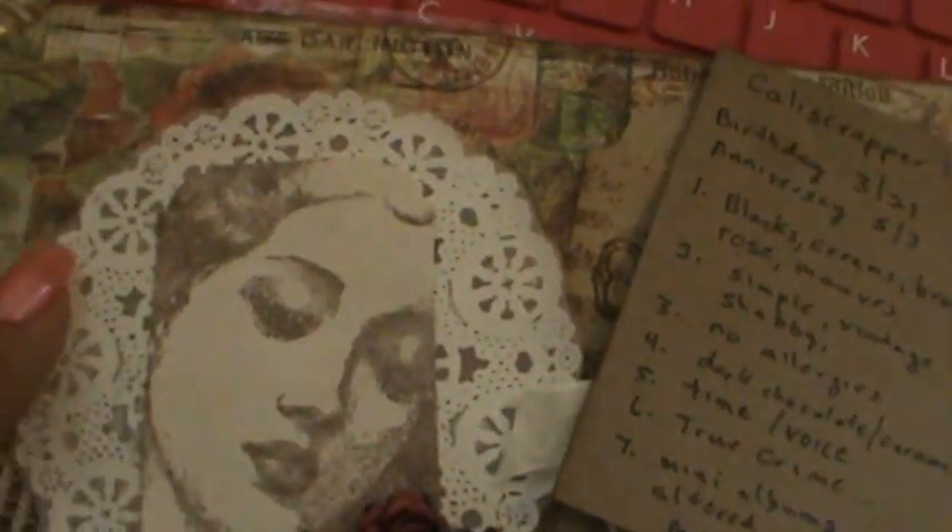I always love knowing new ideas how to use doilies. She's got this beautiful doily and some beautiful flowers on there. I'm going to go ahead and read it.